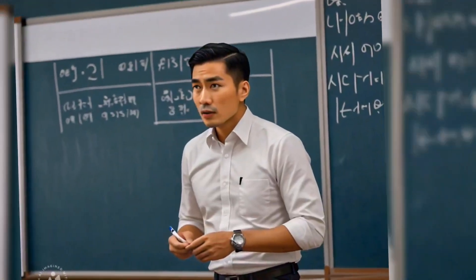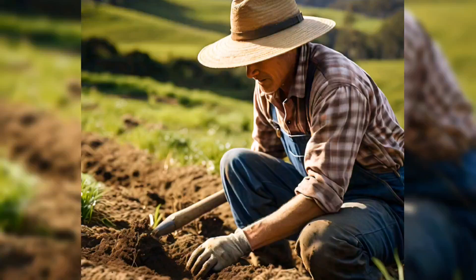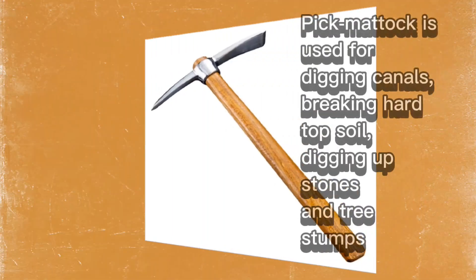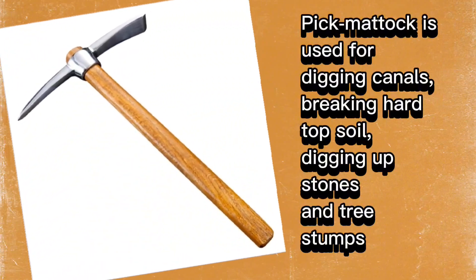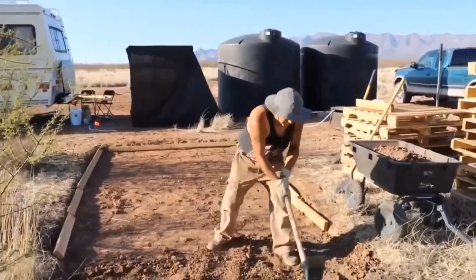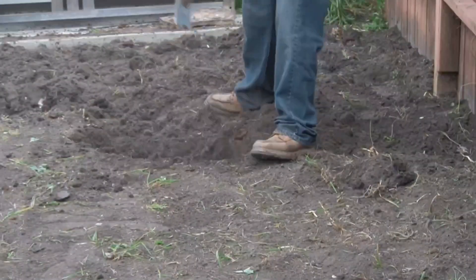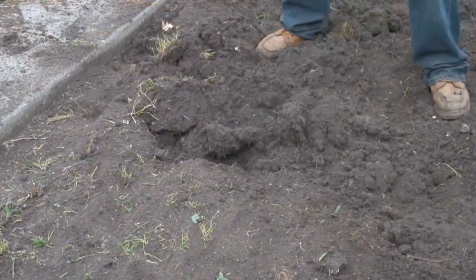Let us continue our previous lesson. Imagine you're a farmer working in your field and you need to dig a hole to plant a tree. A pickaxe would be perfect — it's like a super tool that can do two things. In digging, the pointed end can break up hard soil and dig deep holes. In smoothing, the flat end can level the ground and loosen soil around your plants. It's a handy tool for farmers and gardeners.